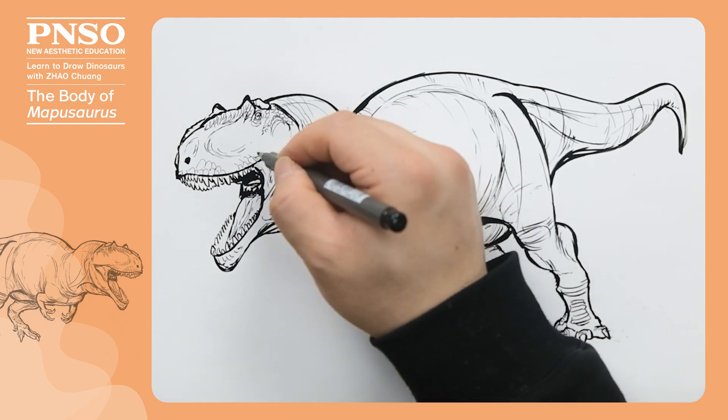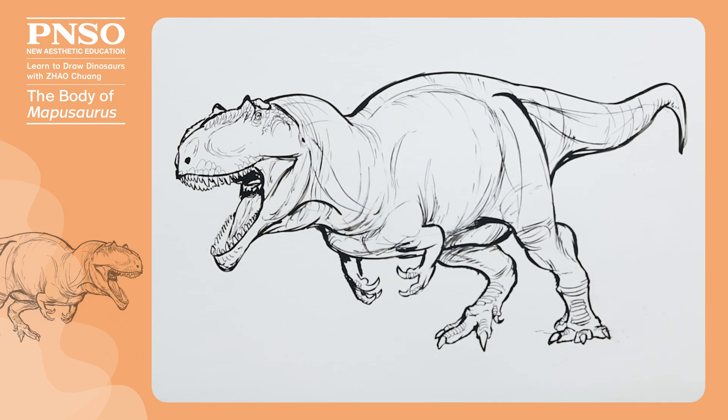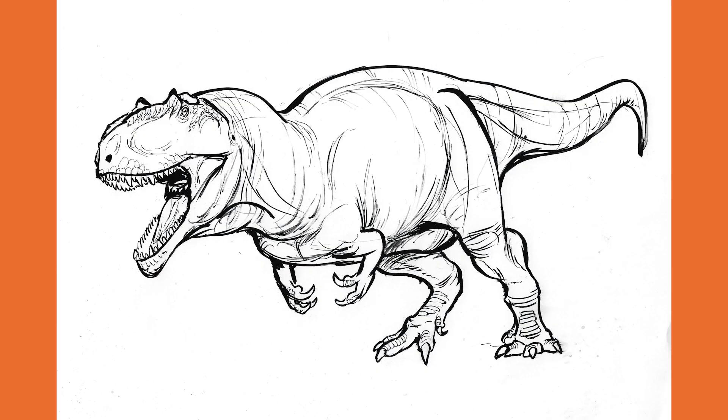Good, in this way, we have finished drawing the whole body of Mapusaurus.